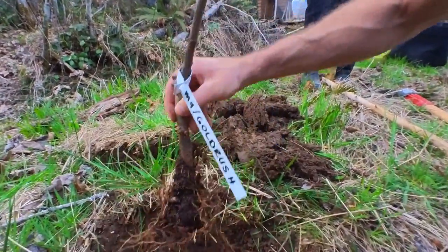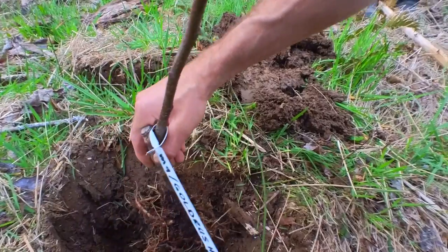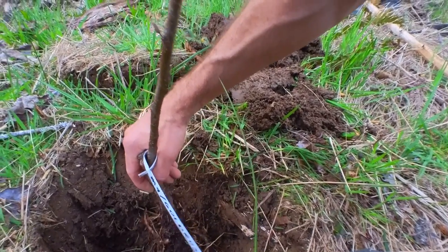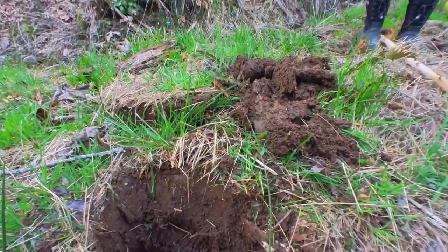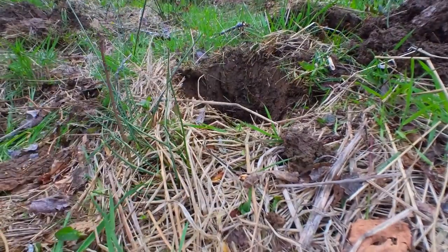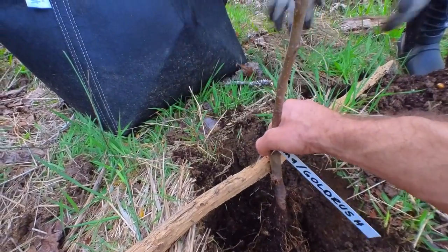We don't want to compact the roots — we want to let them go in their natural direction. The top root just needs to be right below the surface, so that looks about right. I might just dig a little bit more out on that. There, that's the furthest root up. It's not very straight though, let's stick it up like that.